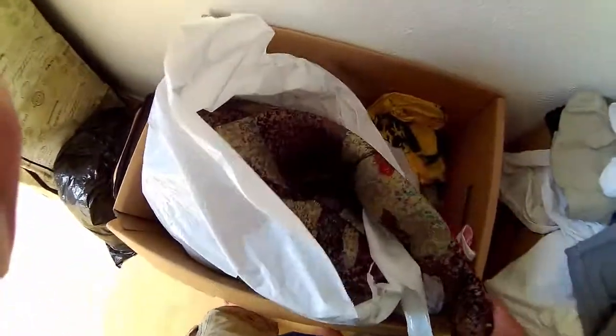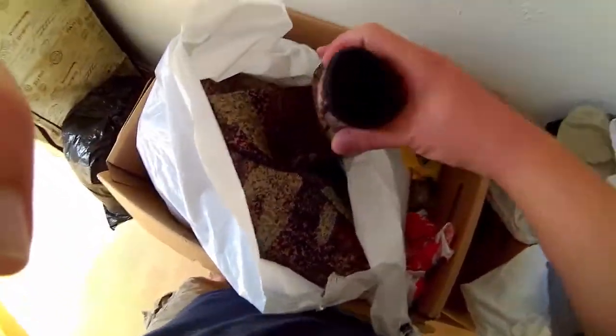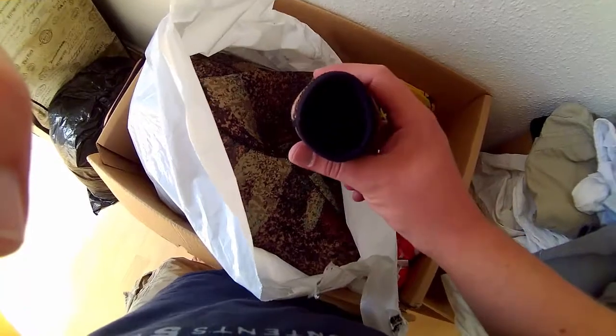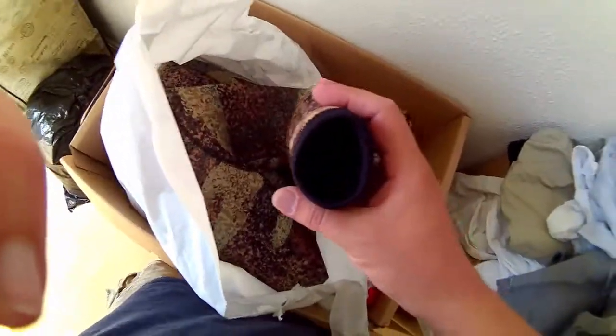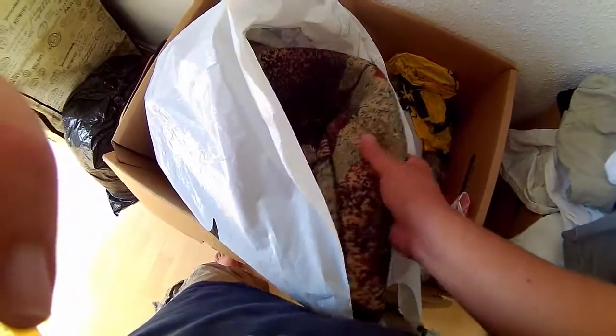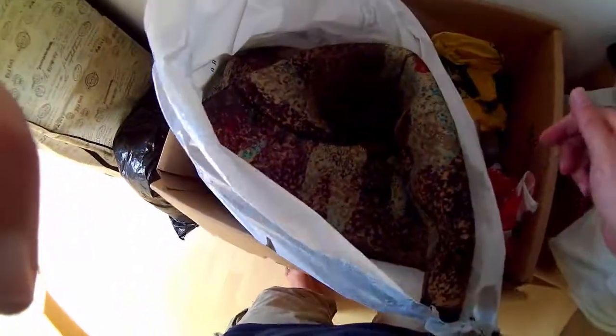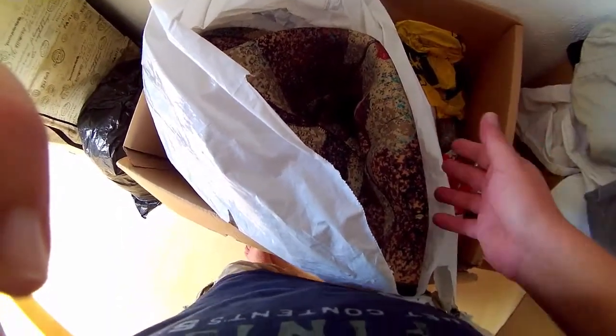Dykkerdragt - jeg har en 7mm her. Hvis du går efter en 7mm, er det fordi du vil dykke om vinteren. Ellers vil jeg sige, man skal tage en 5mm, hvis du ikke har planer om at dykke om vinteren. Jeg synes selv den er lidt besværlig at svømme med, fordi den er så tyk og du skal holde så meget bly på. Jeg anbefaler 5mm hvis du ikke dykker om vinteren, og 7mm hvis du har planer om at dykke om vinteren.